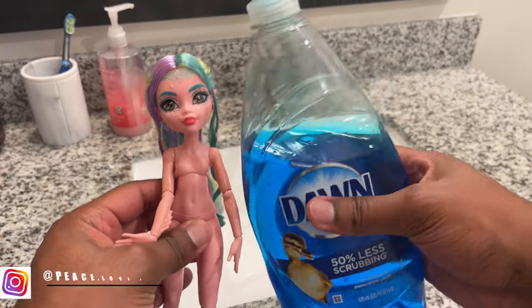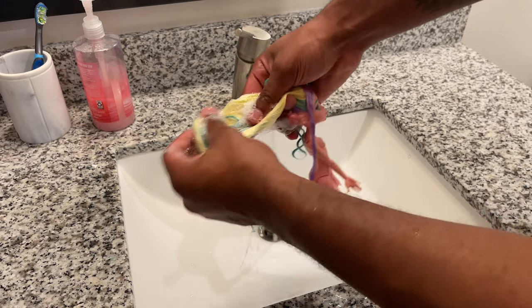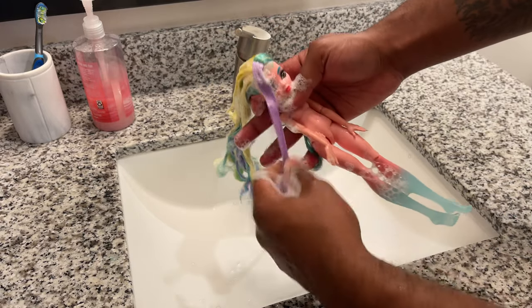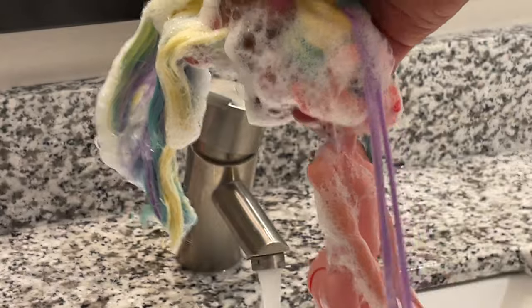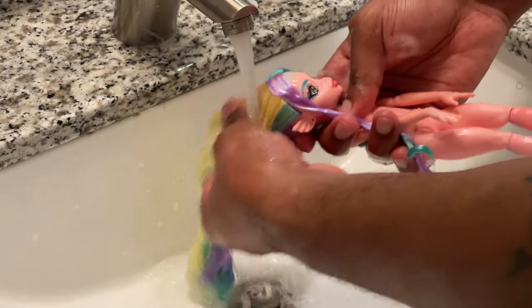We're going to start out today's restyle as we always do — we're going to wash her hair. Laguna does have saran hair, and I like to wash saran hair a little bit differently, so I use Dawn soap. I think it makes it the shiniest and it's the best way to get any product out of it. By the way, Laguna did not have any products in her hair — I'm just washing her hair as a sanitary thing. I just have a habit of washing all my dolls. I'm going to start out by washing her hair and once I think I've washed her thoroughly enough, I'm going to rinse out all of the soap.